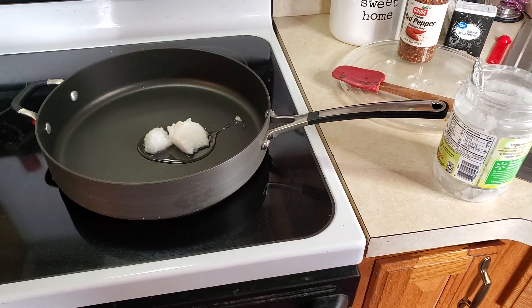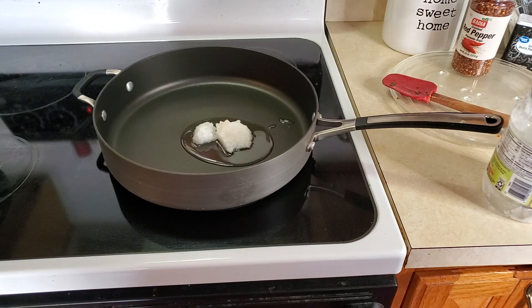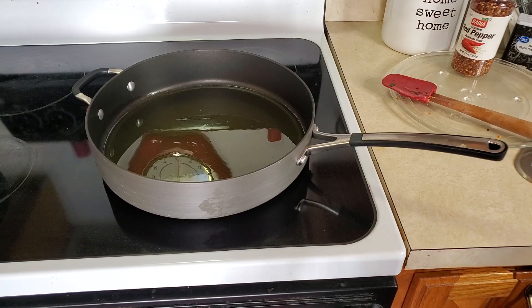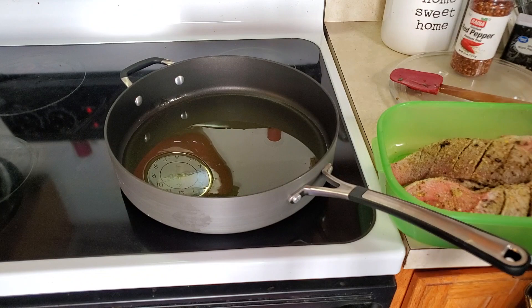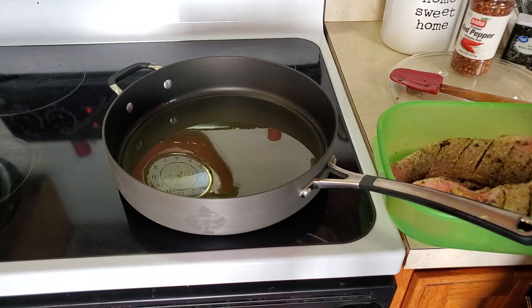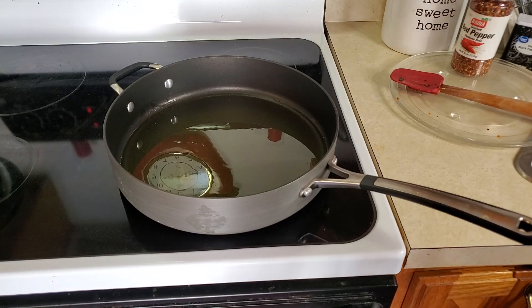I have my pot going and I put about 2 tablespoons of coconut oil, and I'm also going to add some avocado oil because I don't have enough coconut oil. I've added some avocado oil to the pot and now I'm just going to allow it to get nice and hot. The way to test if the oil is hot is just to drop a drop of water in there — it's not hot yet because the water would normally come back to you if it's hot. I'll just wait for it to get nice and hot and then start the frying.